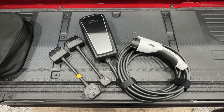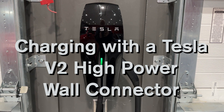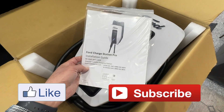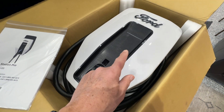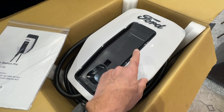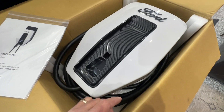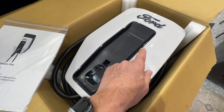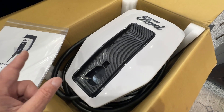In tomorrow's video we're going to talk about charging the Lightning with the mobile connector. In this video we're talking about wall connector charging. Here it is - the Ford wall connector, gigantic box. It came as part of my purchase of the 2022 Ford Lightning. It is an 80-amp wall connector. Now, this is not a charger - it has no charging equipment. All it supplies is 240 volts AC into the charger built into the Ford, where it's converted to DC voltage to charge the battery.